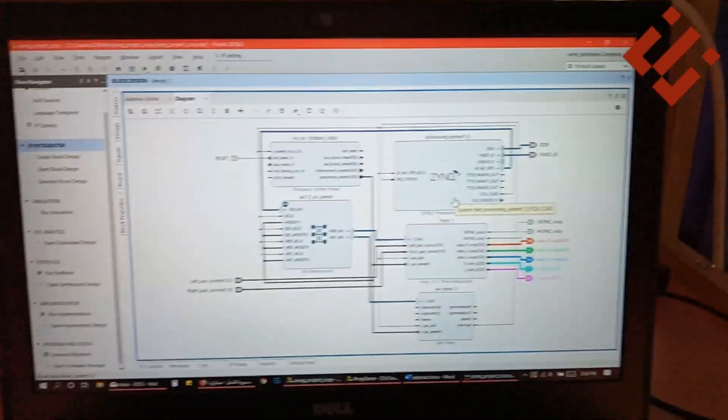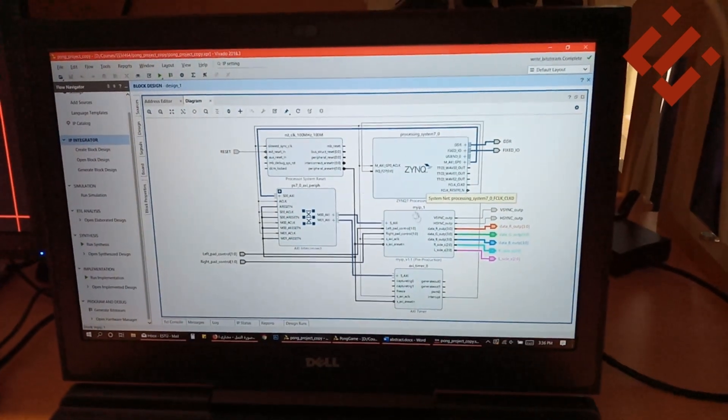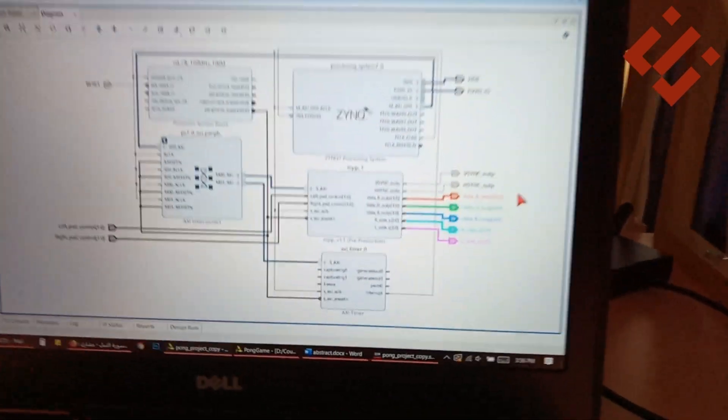The hardware also generates the desired colors and syncing signals needed by the VGA port of the monitor.